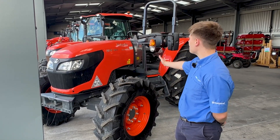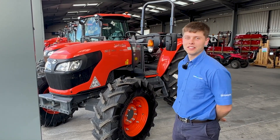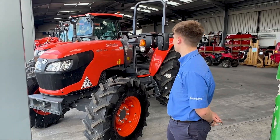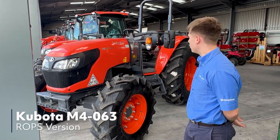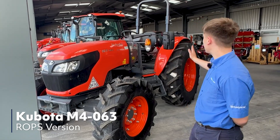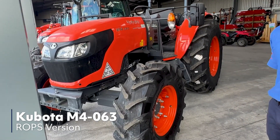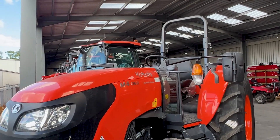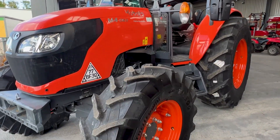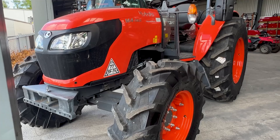I know what you're all thinking — what would we do with a machine like this? And I nearly said that to myself, to be honest, I would have seen it first. But this is an M4063 Kubota tractor with a ROPS frame, meaning it has a roll cage instead of a cab.